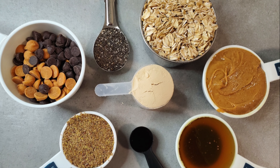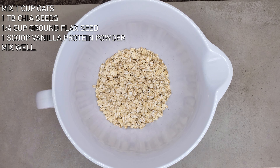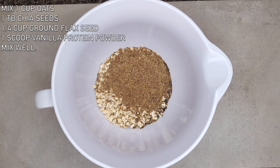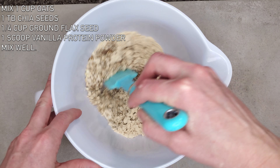Today we're making dark chocolate chip and butterscotch energy bites. Grab a large mixing bowl and mix together one cup of oats, one tablespoon of chia seeds, one fourth cup of ground flax seed, and one scoop of vanilla protein powder. Stir that all together until well combined.